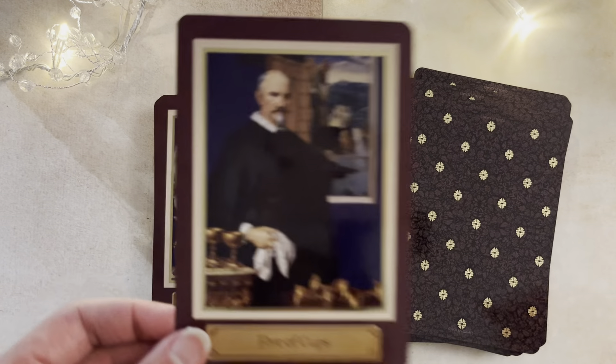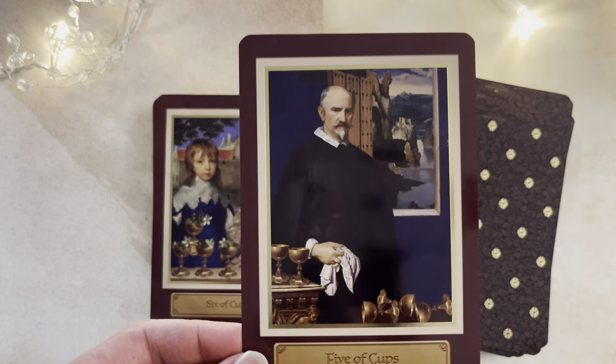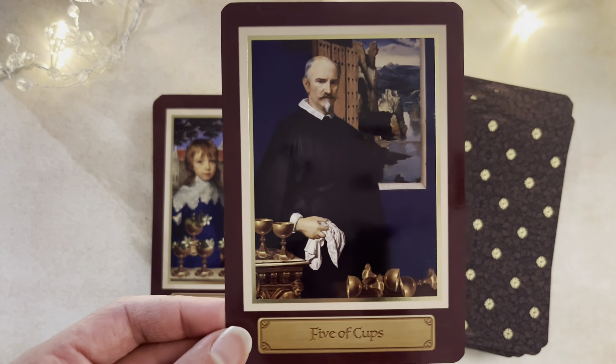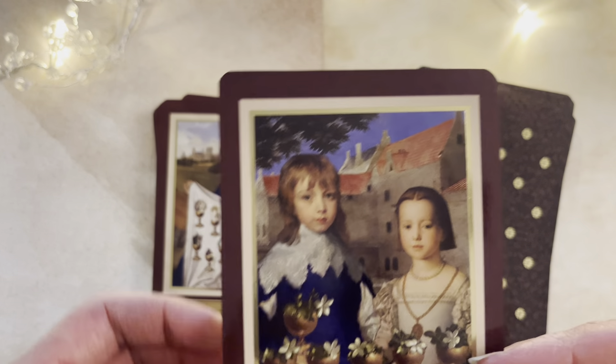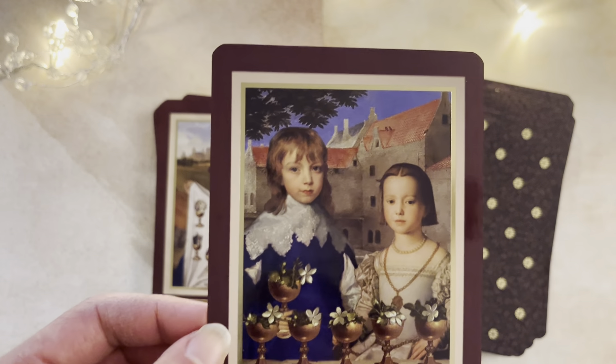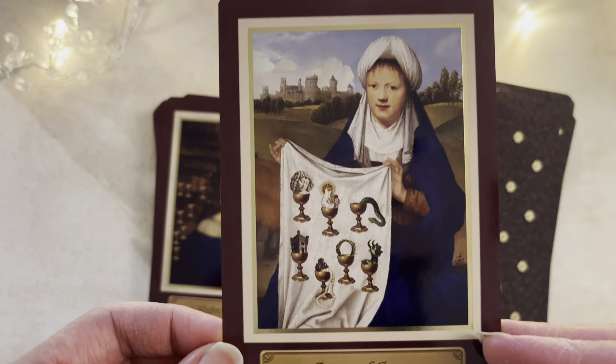I have noticed a few collage decks where I don't see this level of detail, to be quite frank. Here, when you look at it, it's just so crisp — there's no white lines, no borders, no extras. The Seven of Cups is very well outlined.